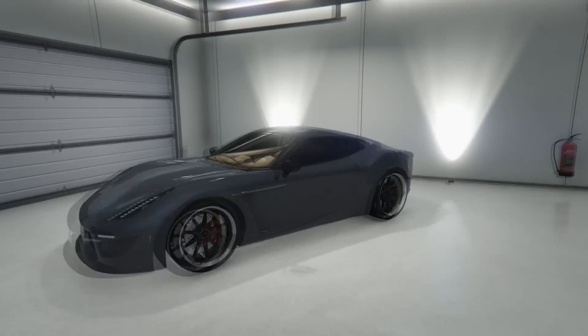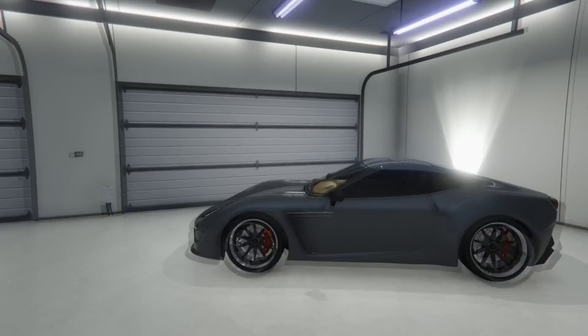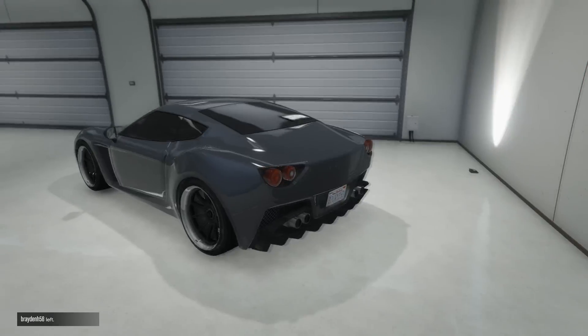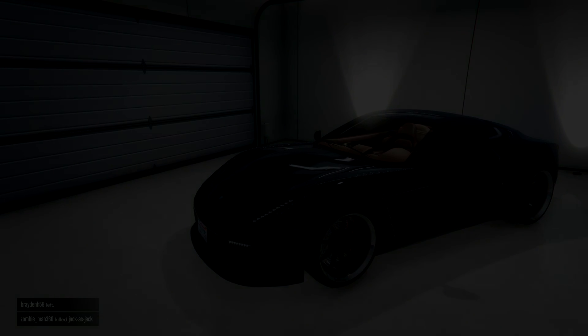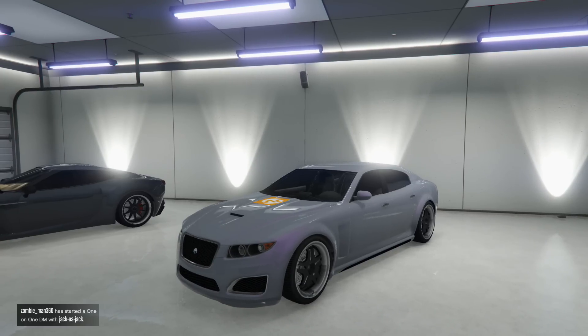I've got white neon lights on it. It's a really good car — especially looking at the next car we have.